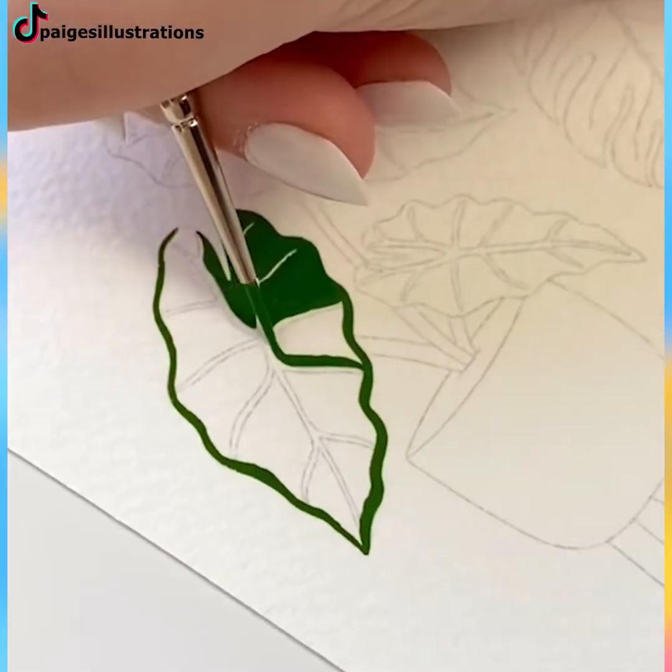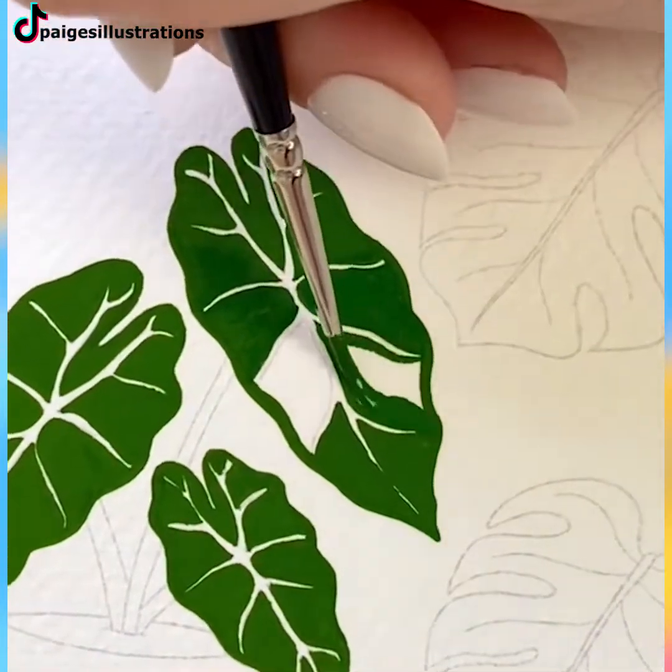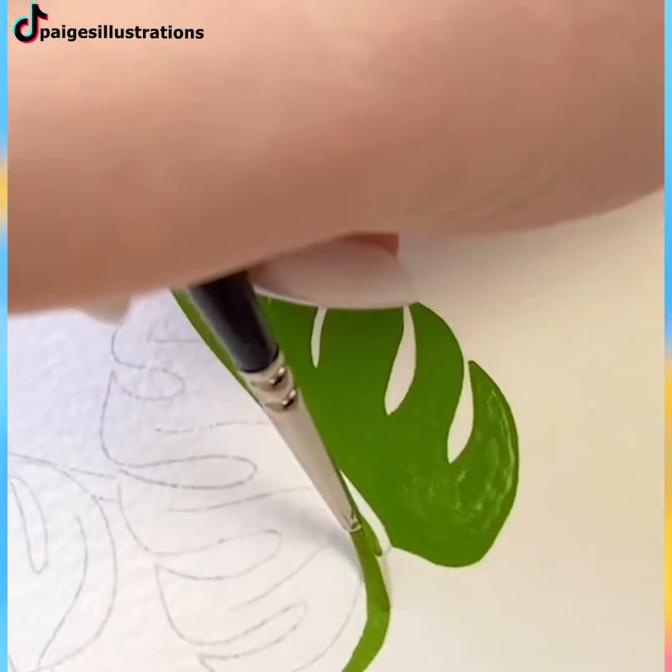The delicate movements of her hands make the process of painting look incredibly relaxing. The creation of this aesthetic piece of work is the smoothest one there is.